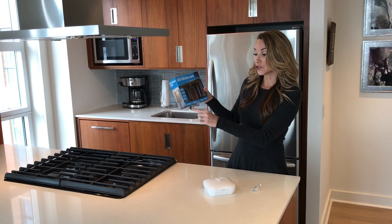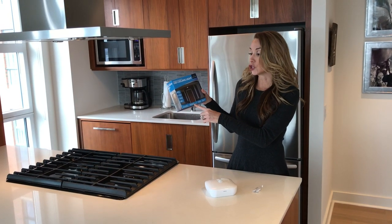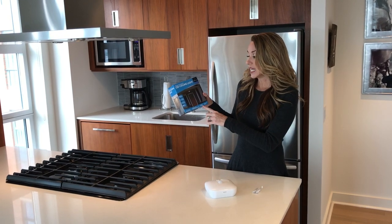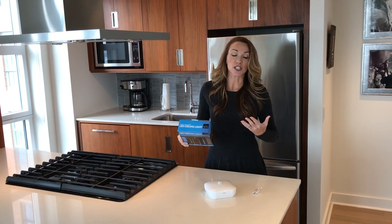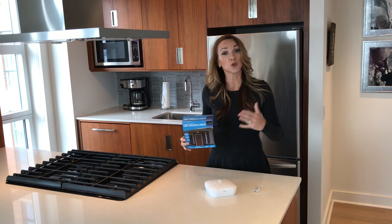Additional features: it detects motion up to 20 feet away and turns off after 30 seconds of no motion whatsoever. It's weather resistant — this is an important feature because it has UV resistant material, so you can use this product indoor or outdoor.